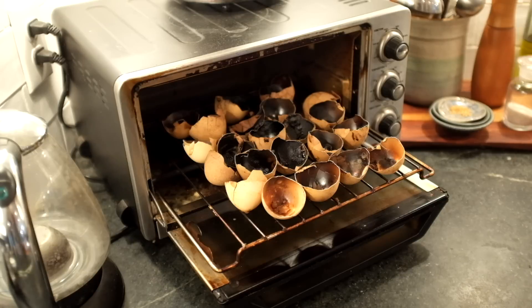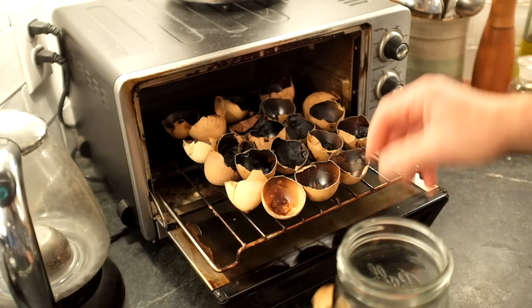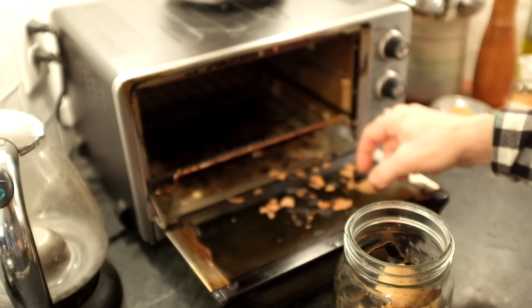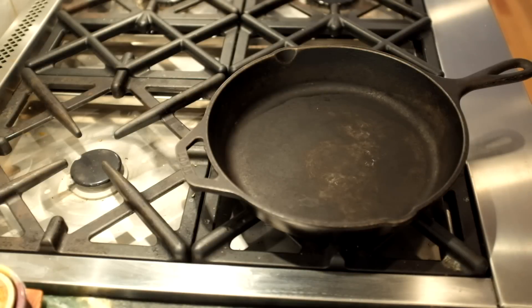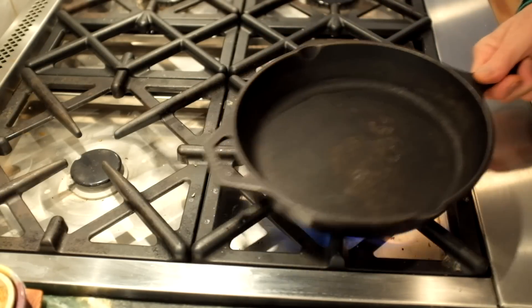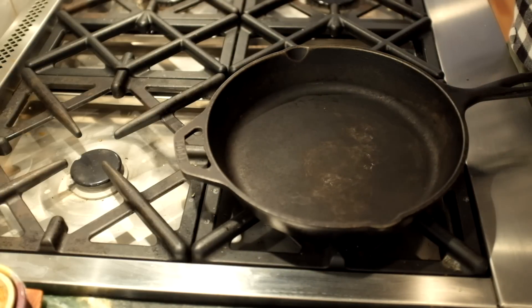These can now be stored in a jar. Eggshells can also be cooked in a skillet simply by putting the eggshells in the skillet and roasting them with that stirring action until they also become discolored.